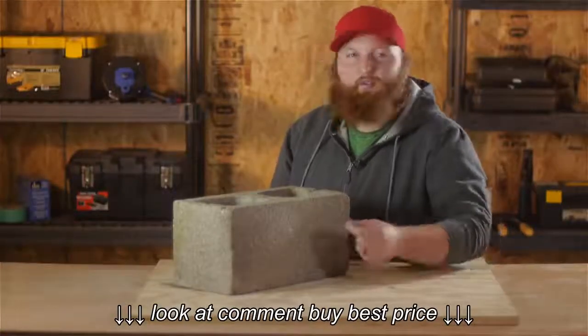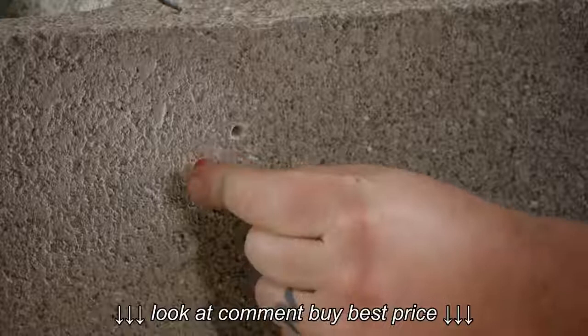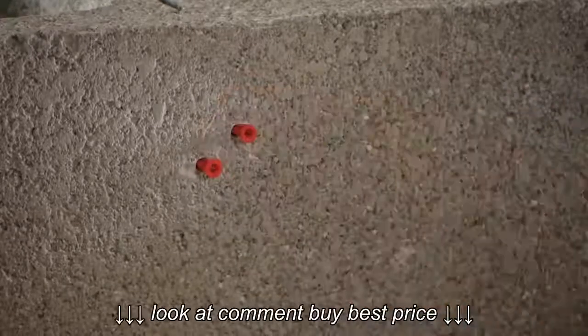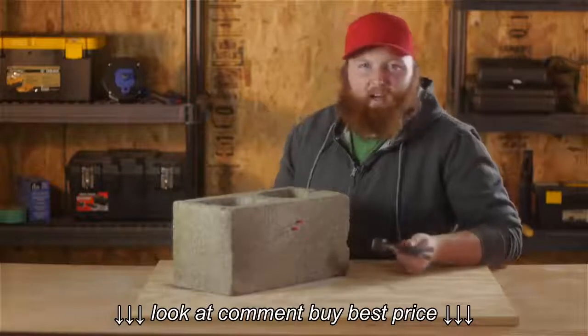After you have your holes drilled out, we're going to take our anchors and place them into the holes. Then we're going to take our hammer and knock them back in.